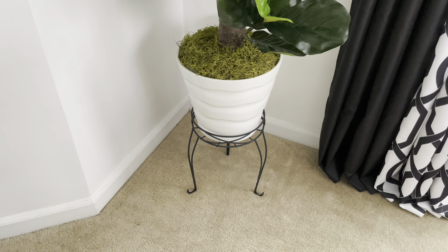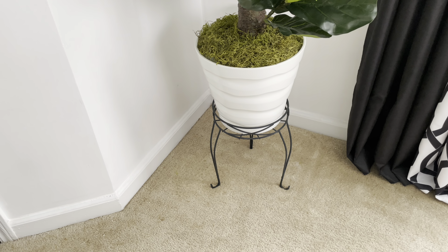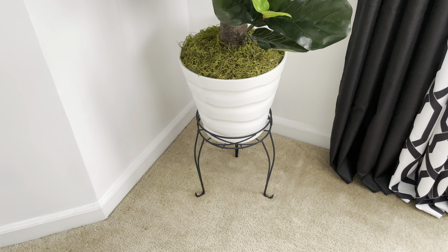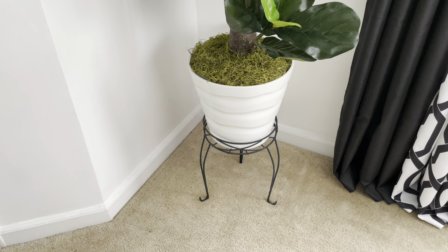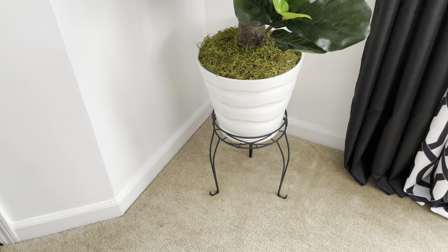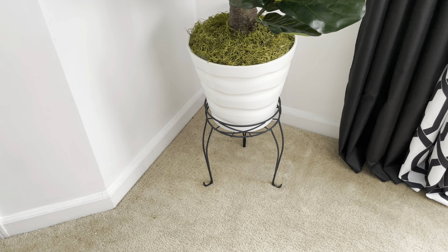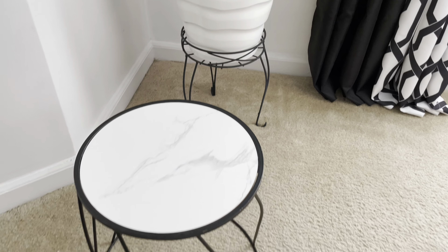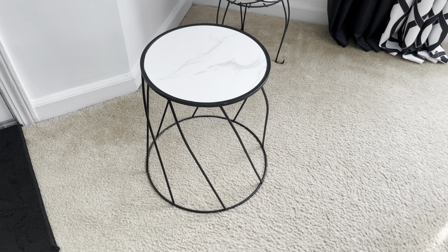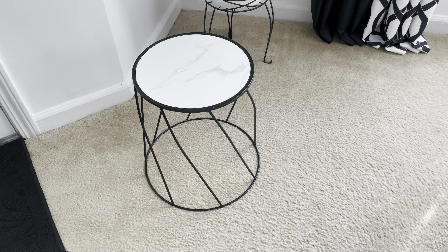I don't remember exactly how much the plant stand was — maybe around seven dollars — but it was really inexpensive. I got two of them and they're good quality. It's an iron plant stand. At first I did have this taller one, also from Walmart, but it was just too tall, so I went with the shorter one. I bought all this stuff back in 2020.